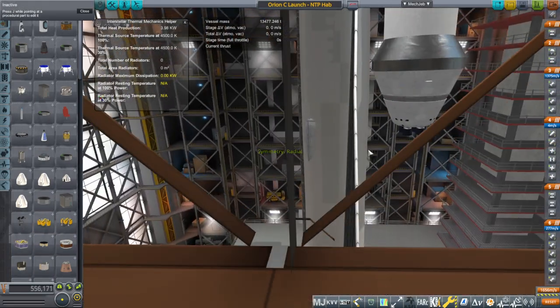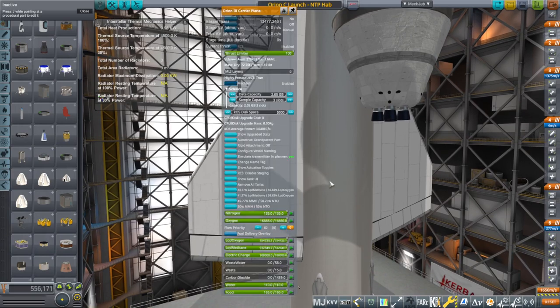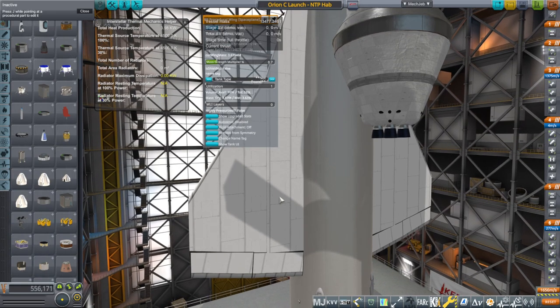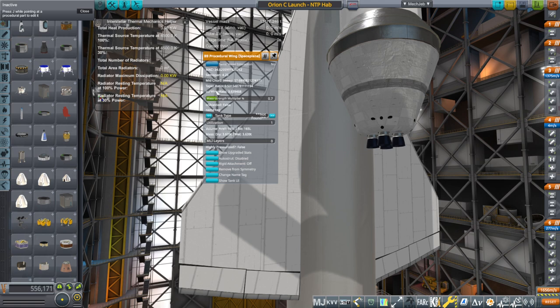So this is the original, except the body is still a new body because we just swapped out the model and the textures. The body is still new, but these procedural wings are here. And you'll note that it has a lot of information on the B9 procedural wings: it has the average chord, the semi-span — which is just the actual span of that piece — the mid-chord sweep, which is how far swept back it is, the taper ratio, which is the ratio between the length at the root and the length at the tip, and the current wing mass.